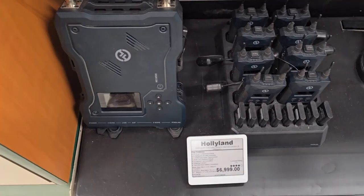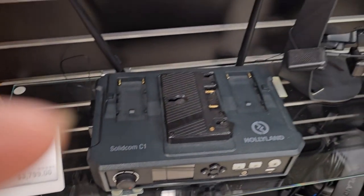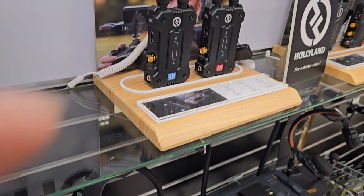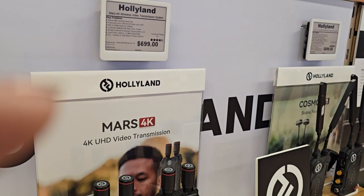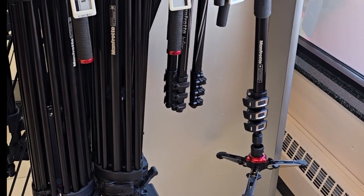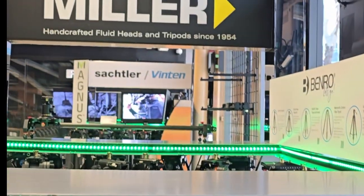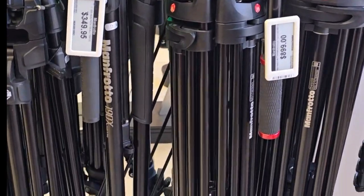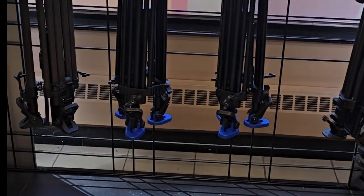Oh, look at that price! They also have the top-of-the-line Manfrotto — the tripod and stuff. These are the big boys. They'll really hold up. And then there's Miller too.